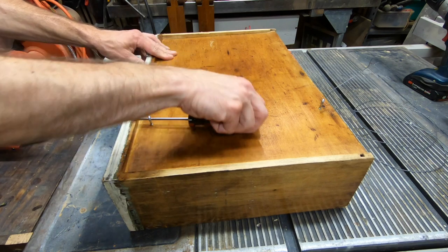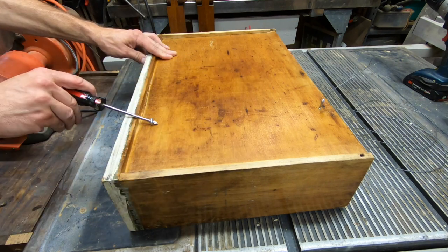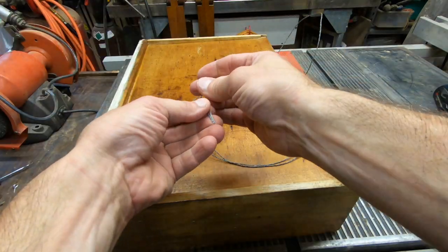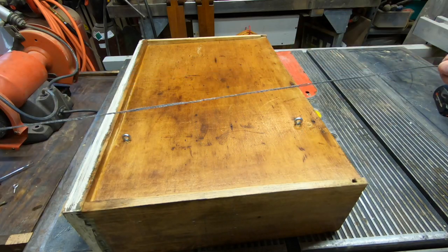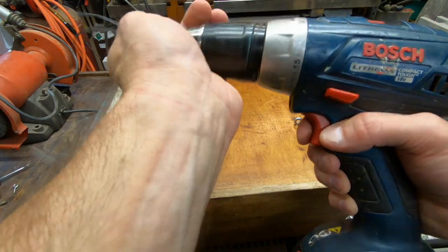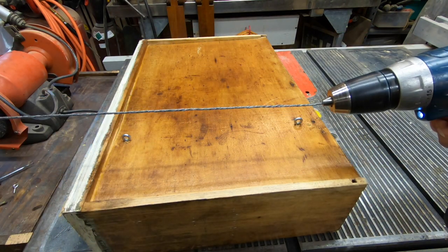After two coats of poly and letting it dry — which took less than an hour in this 80-plus degree weather — I'm putting on a couple of screw-eye hooks. For the picture hanger wire, I'm folding it in half, then folding it in half again. These four strands will be strong enough to hold even if this shelf is filled with mugs.